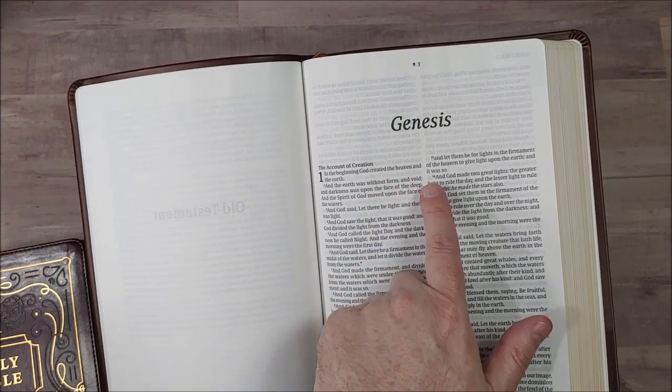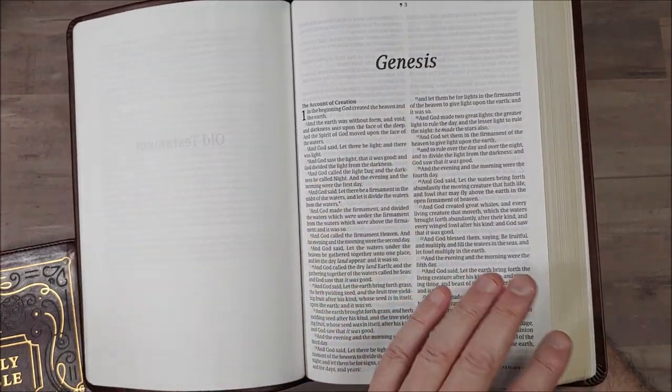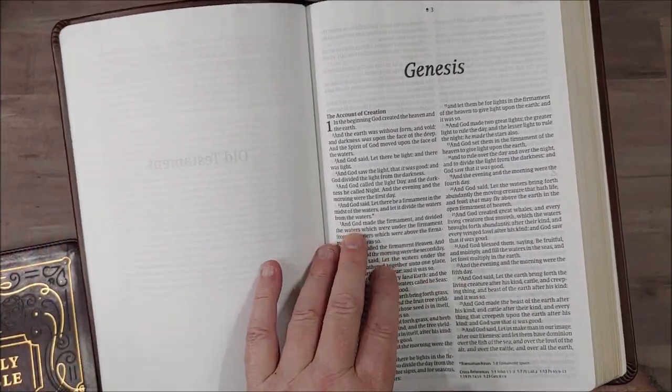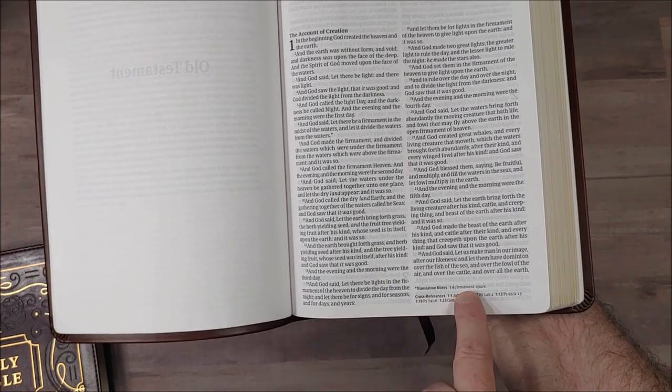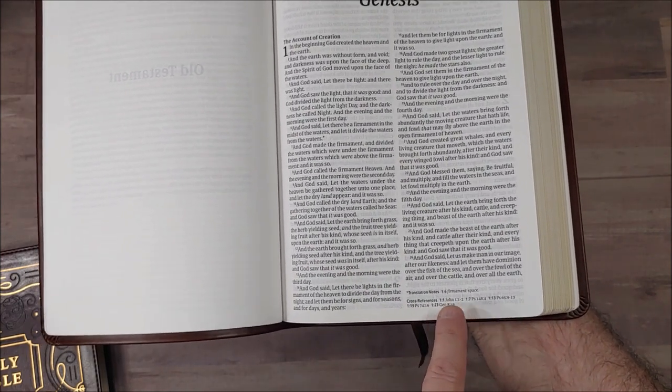The text is 10 point and it is line-matched, mostly. There are a couple of pages I found that are not line-matched so well, but it's mostly line-matched and highly readable. It does have translation footnotes and cross-references, though not a lot of cross-references — not many at all.